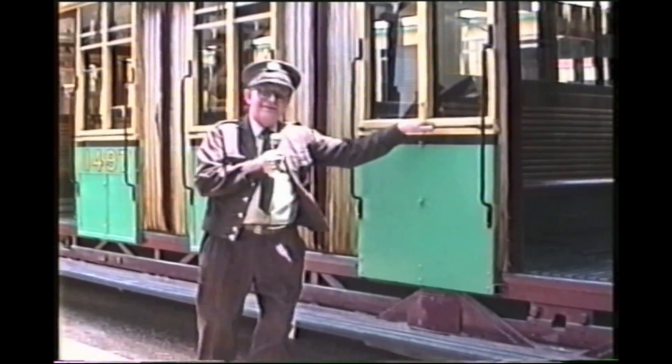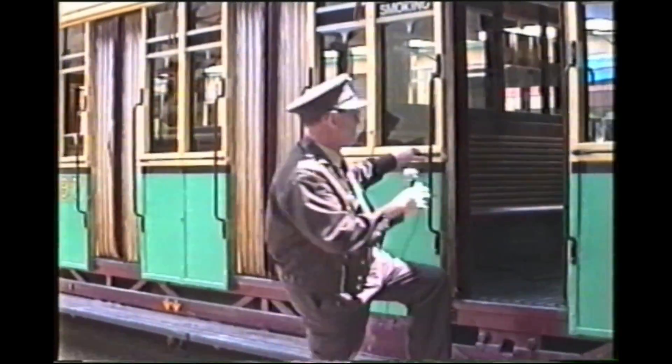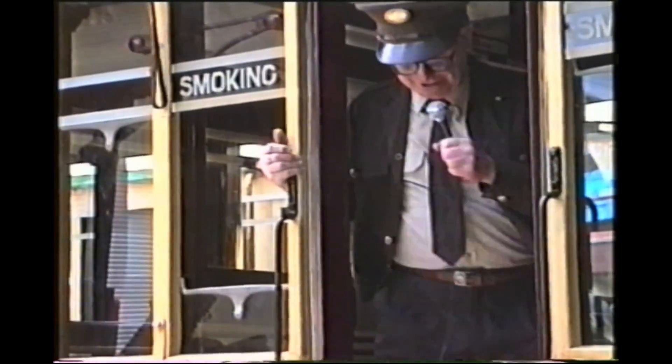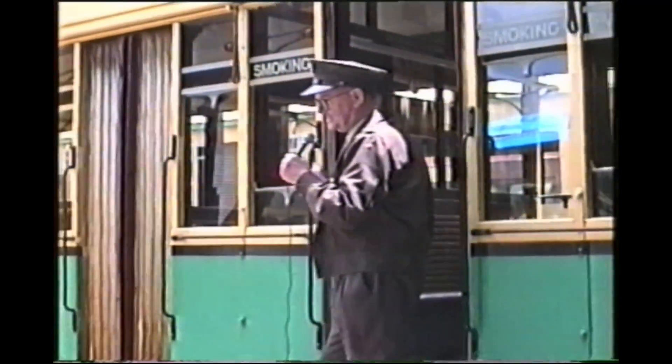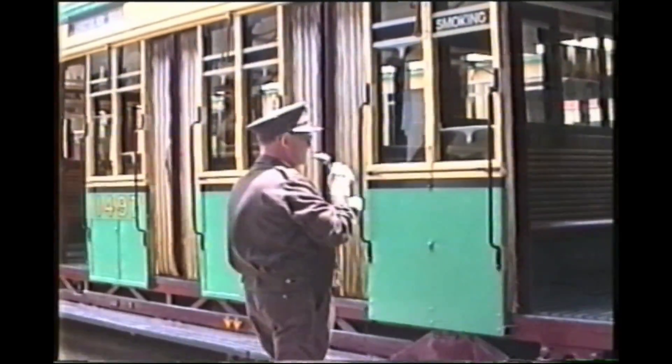There is a humorous side effect of the body movement worth demonstrating. When passengers sat in the tram and rested a hand on the side, the sheet of glass would move up. If a finger was left in the slot, when the tram pulled up and the glass came back down it would chop the top off the finger. Regular travellers were aware of this problem, but visitors from overseas or interstate found out to their amazement when the tip of their finger disappeared.